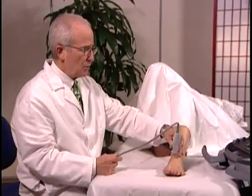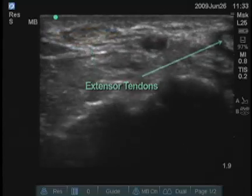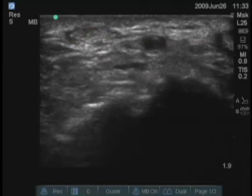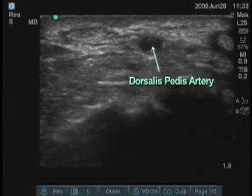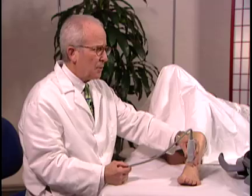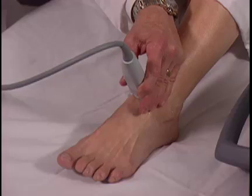Transverse images are very good for looking at extensor tendons. For tendon abnormalities, you might see anechoic fluid around the tendon or synovitis. You can also see in the middle of the screen the dorsalis pedis artery pulsating. It's very important to identify the position of the arteries so that when you do injections, you'll be able to avoid them.